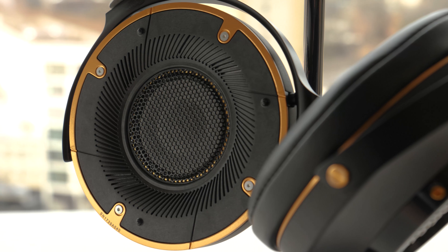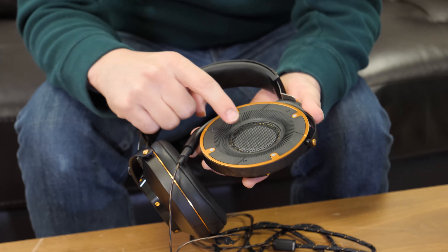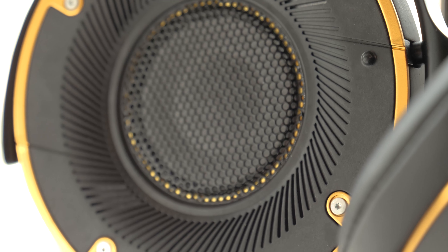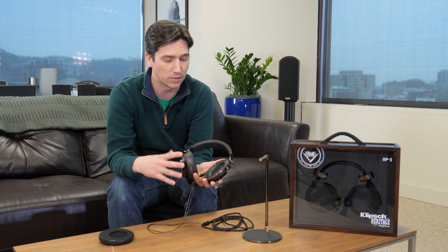Underneath, there are some cool things going on as well. These are the special 52-millimeter drivers — they're made of biocellulose and synthetic materials and also have a rubber surround. They're actually designed to sound more like Klipsch speakers, and they do that in more ways than one.